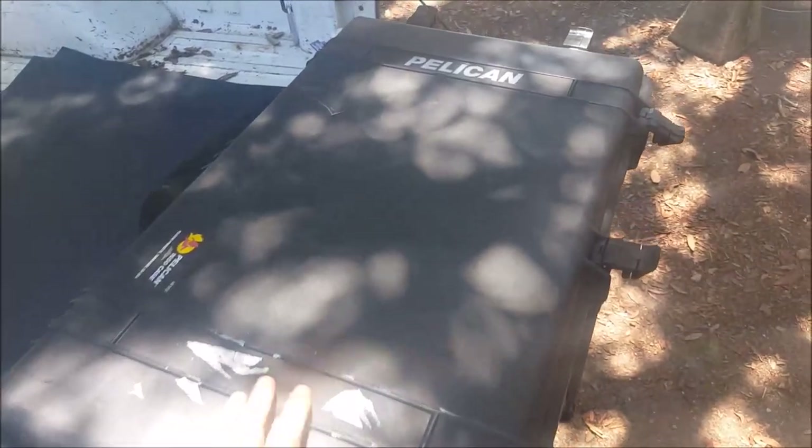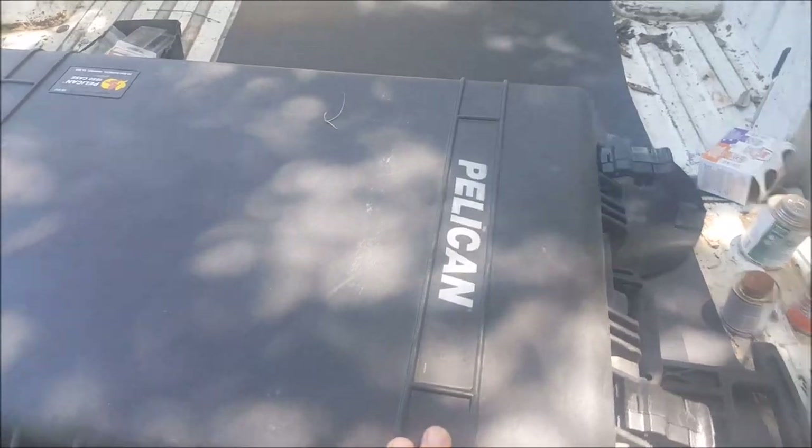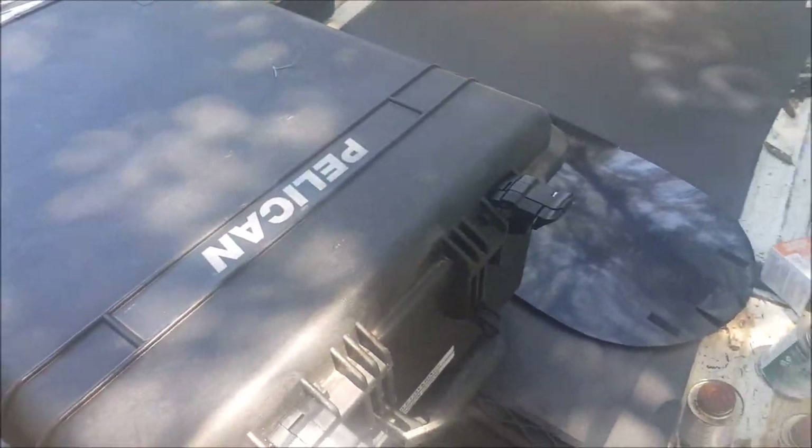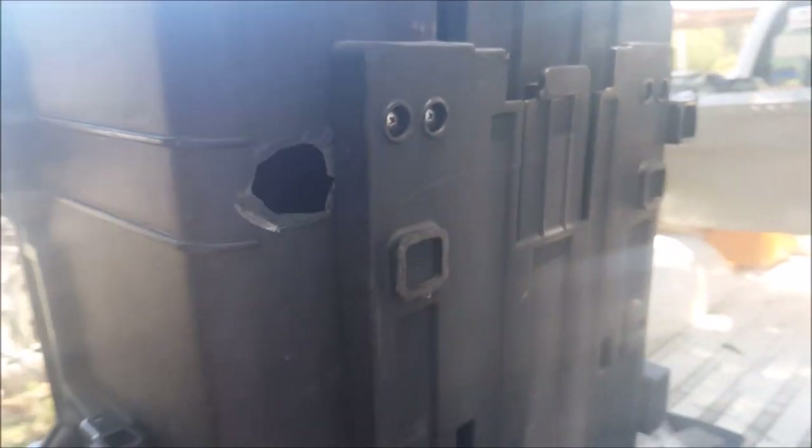This is a Pelican 1650 military-grade case. It was given to me — it was being done away with by a military unit because of this: it has a hole in it. There are six feet on the case, and this foot broke off in some incident. Obviously you don't want a Pelican case with a hole in it, but I got it for free and I am going to attempt to repair it.